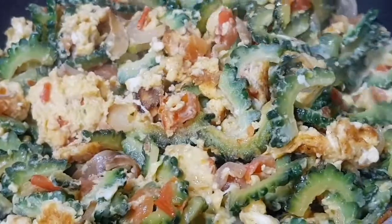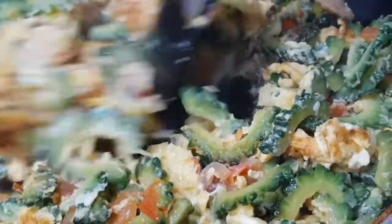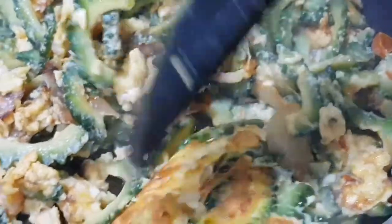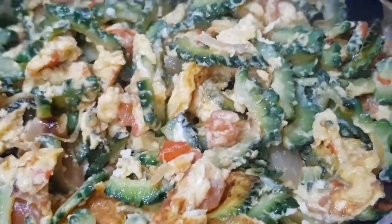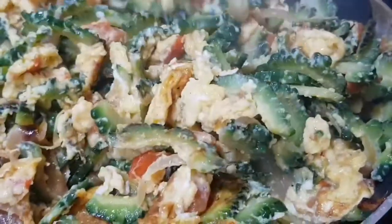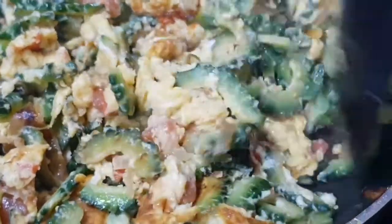As you can see guys, it's very easy to prepare and you just need a few ingredients to do it. At sya ka, hindi sya mapait — hindi sya ganun kapait guys. Just do how I do it. Huwag nyong tatakpan guys kapag nagluto kayo ng ampalaya, huwag nyong tatakpan para hindi sya pumait.